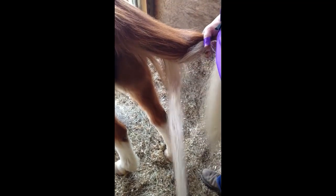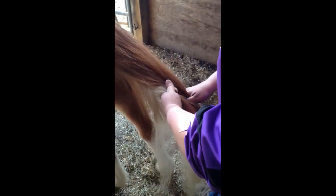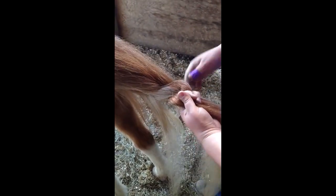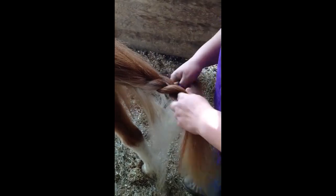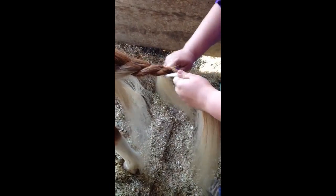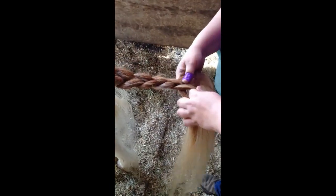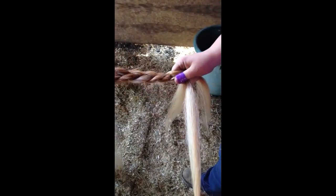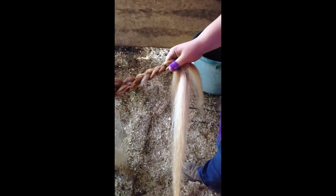Take your three larger sections and braid them together very tightly. Because this is a Welsh pony, he does not have a tail as long as your average horse, so his braid will not be as long as you will be doing on your horse.